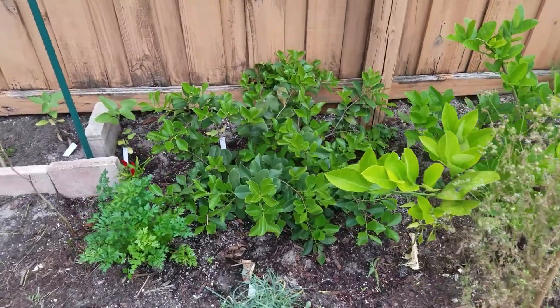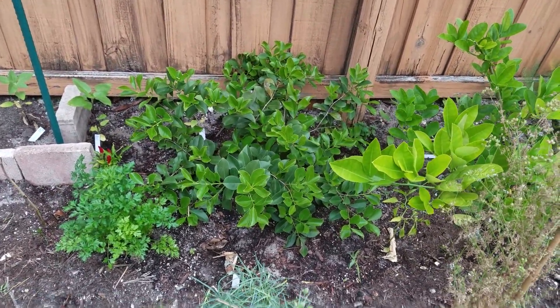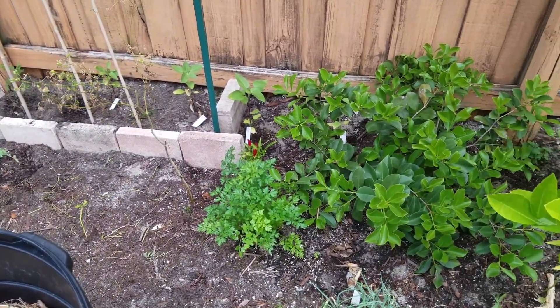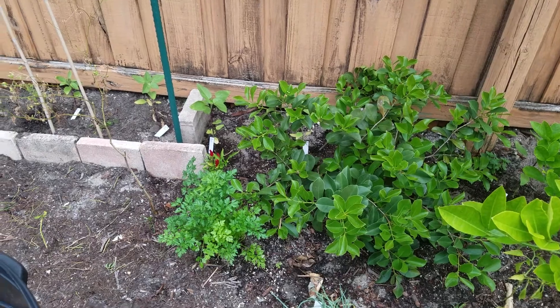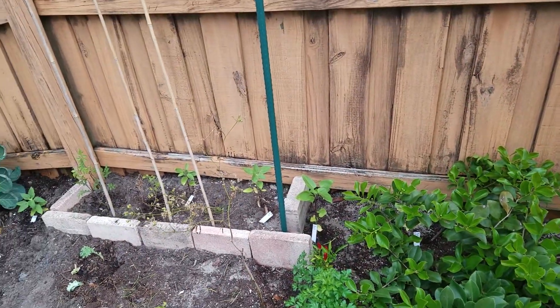That is a type of guava — it's a Portuguese kind. It hasn't flowered yet, although I think it's about to. There's some more parsley, pepper behind it, and sunflowers in the back.